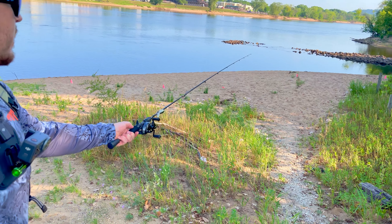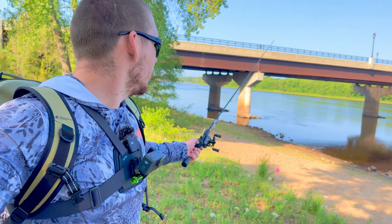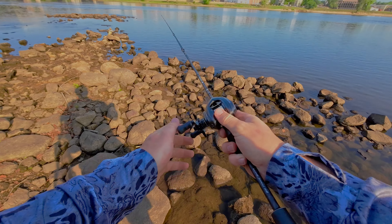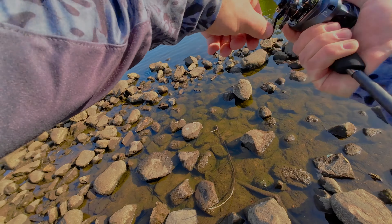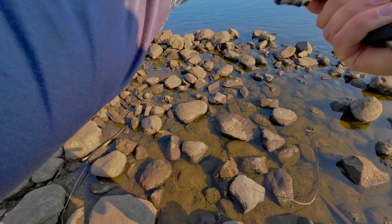We're officially at the next spot and it is looking good. We've got a rock point right there we're going to target, and then we're probably going to go down the shoreline a little bit and see if we can find any fish. Let's get to fishing. There's a fish!